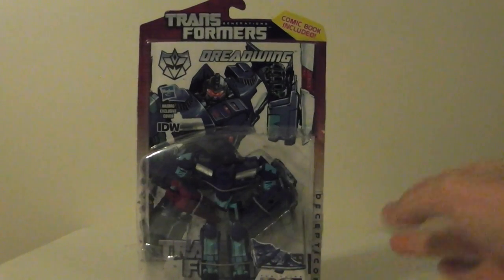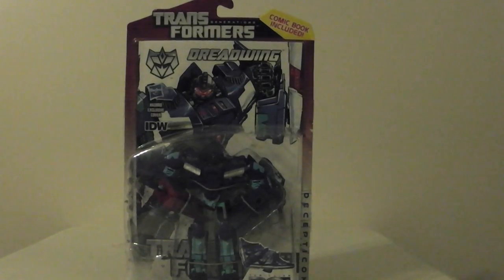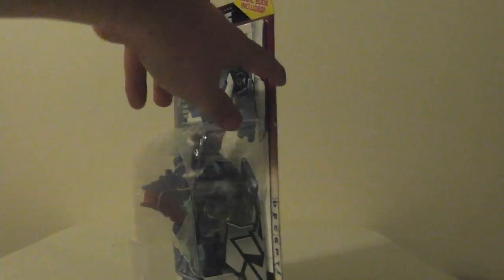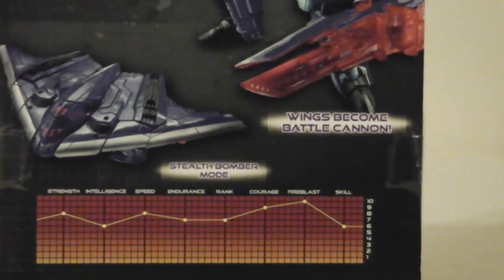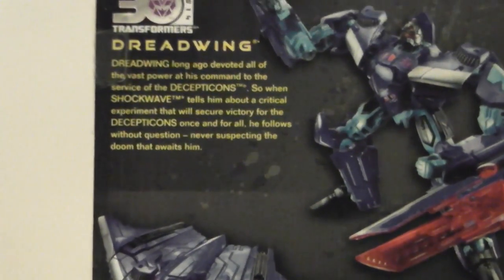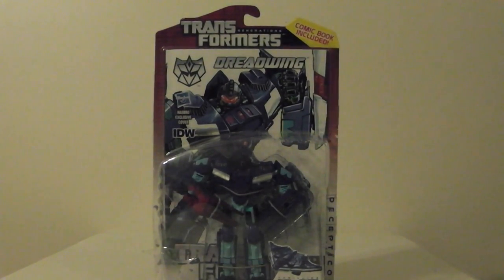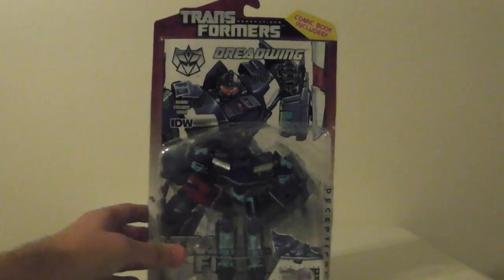Moving on to another Generations one — I did pick up Dreadwing, along with Autobot Skids. They had them both so I went ahead and grabbed him. I really like his face sculpt and I like the picture on the back of the comic book. His transformation is pretty cool, but it's just the exact same one as Megatron. It's number 3 in Series 2. Wings become a battle cannon — it's a stealth bomber, pretty obvious. I think I might have liked Autobot Skids a little more, but it's a pretty cool figure.